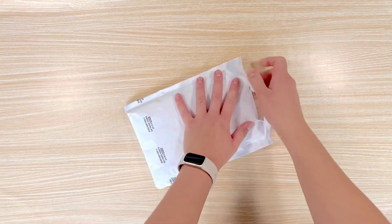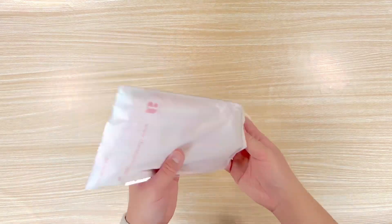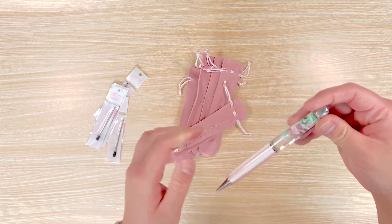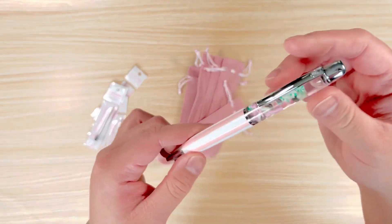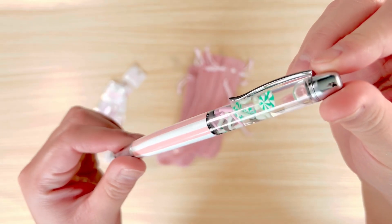Hello and welcome to another unboxing video. Today I'll be sharing with you items that I purchased from the Angel Shop. I don't normally get pens from the Angel Shop because the liquid will actually dry up over time and that has always bothered me. I haven't found a good way to rehydrate them, but if you know of a way please let me know.